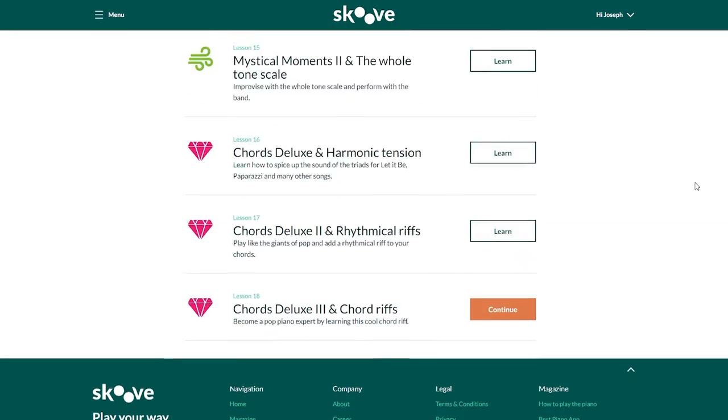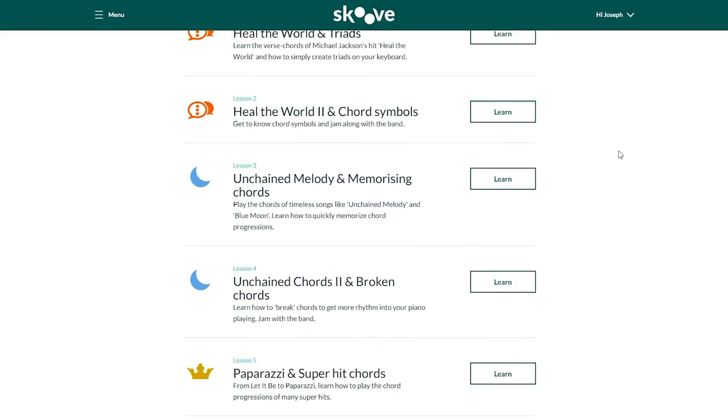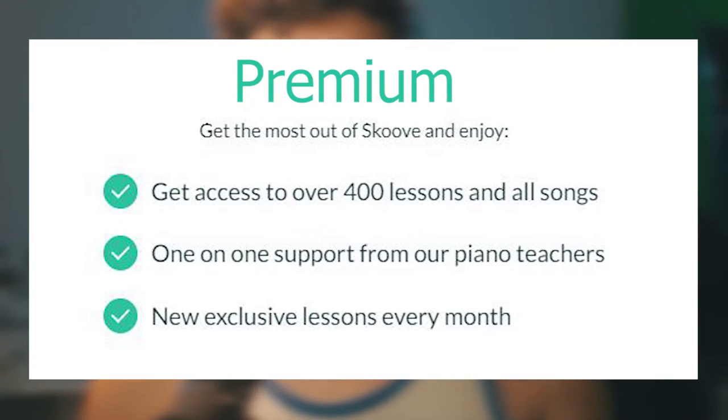Assuming you've set up your piano or keyboard, let me show you the list of courses Scoob has to offer. With a premium subscription, you get over 400 courses and monthly updated courses and songs. They also have a free account — not a free trial, a permanent free account — but you only have access to 25 songs and you don't get monthly updated lessons or songs.